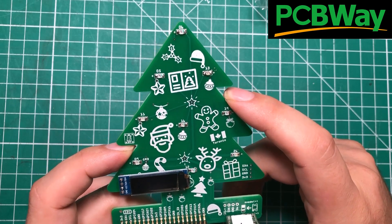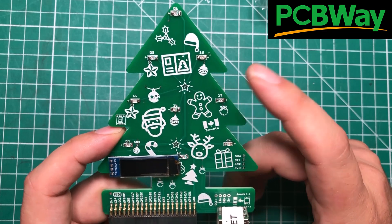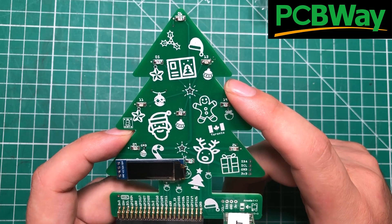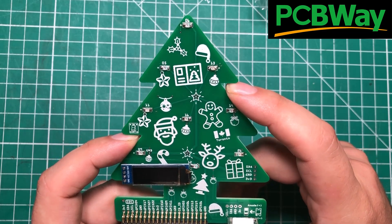I do want to thank PCBWay once again for sponsoring this project. I'll have a link in the description — one click, you add it to your cart, buy some LEDs if you don't already have them and a connector, and you are good to go. Thanks for watching and have a great day.